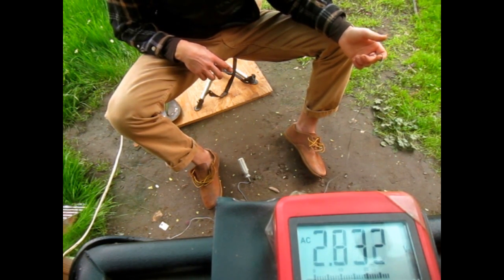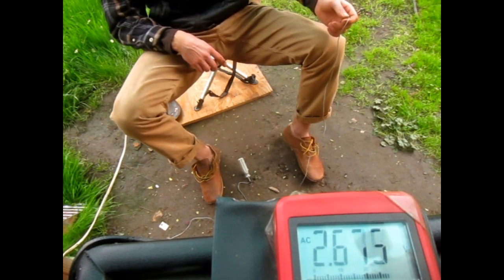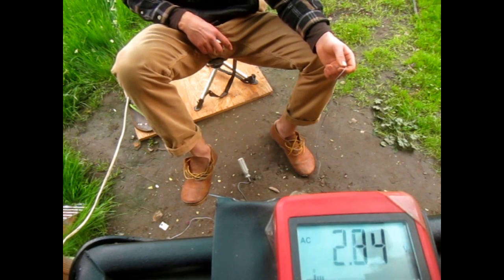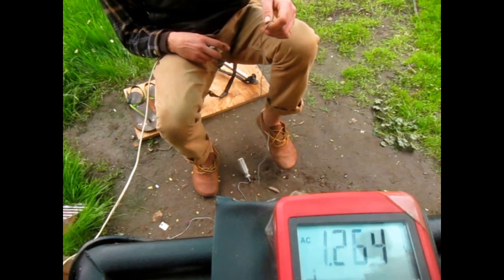Now I'm going to hold my grounded shoe off the ground while my ungrounded shoe is contacting the ground. You can see my voltage is still quite high. And now I'm going to switch — I'll step my grounded shoe onto the ground and lift up my other shoe, and you can see there's a significant drop in the voltage.